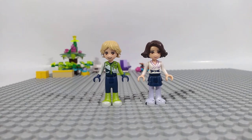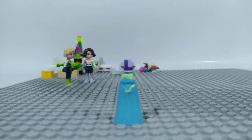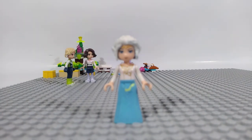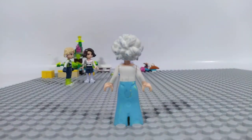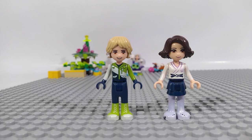We will start from the beginning of the story, and that means with Tara's grandmother. We give her a light blue dress and Skyra's torso and head and a white paint hairstyle. Now that she is ready, she can relax with a cup of tea.